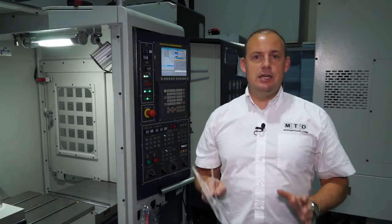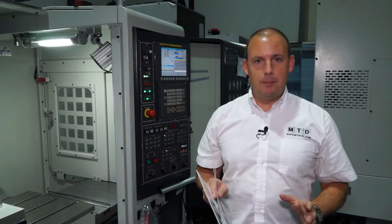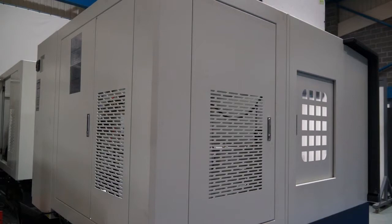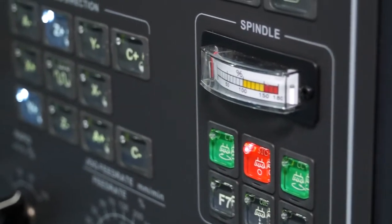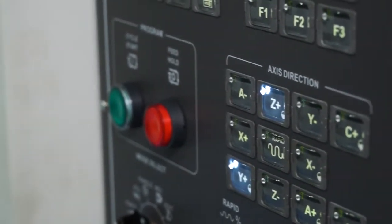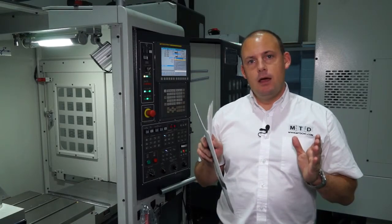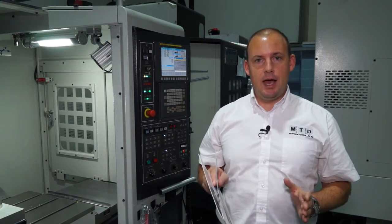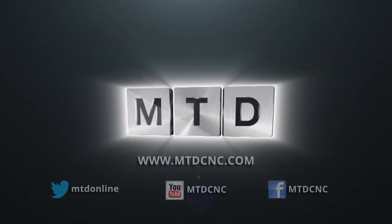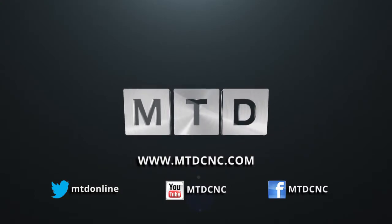Ward High Tech carry these machines in stock — several machines are available — to service demand from the marketplace. When you need a machine quickly, Ward High Tech can supply from stock, very competitively priced, with a warranty on both parts and labour. Contact them directly at wardhightech.co.uk, or see this machine at mtdcnc.com. For more videos, products, and news, go to mtdcnc.com or follow MTD online on Twitter.